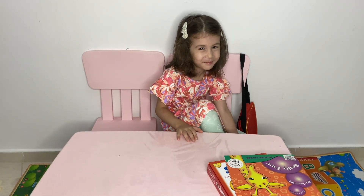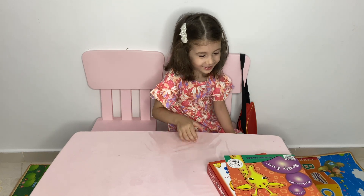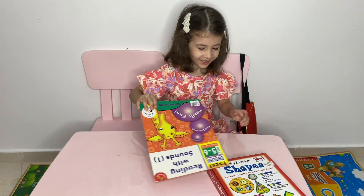Today I'm going to learn the shapes. We will learn about the shapes? Yeah. Great job.